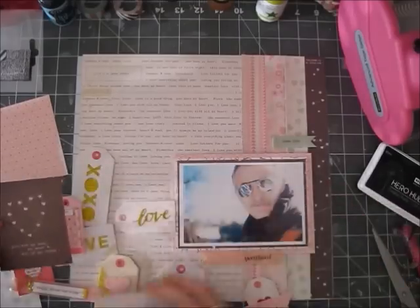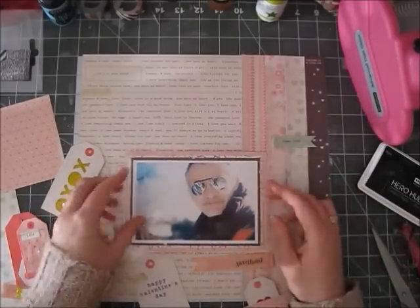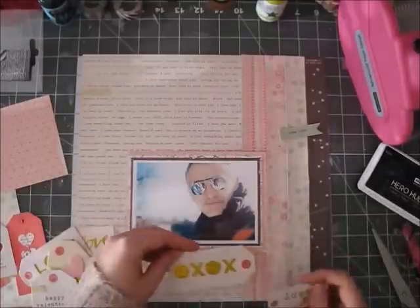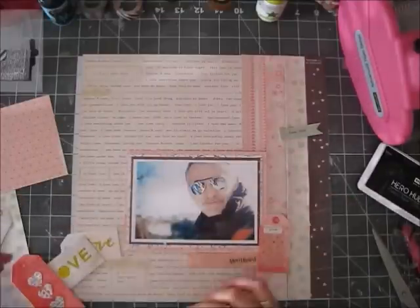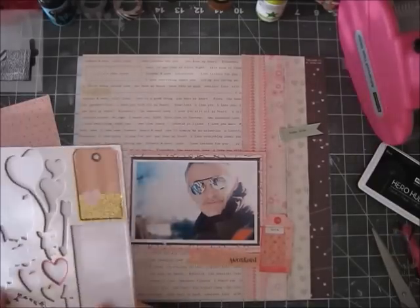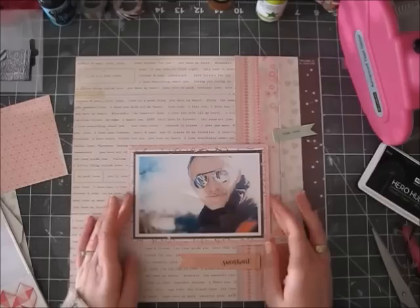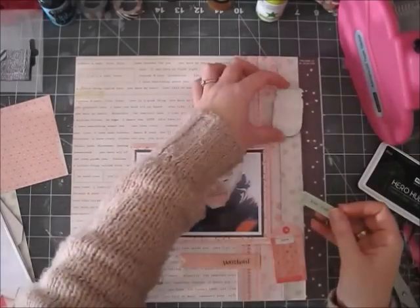I'm just playing with stuff from the kit. I think almost everything I used on this layout is from the kit, though there are a couple of stickers from the Maggie Holmes Open Book collection because I felt I needed a couple more things.